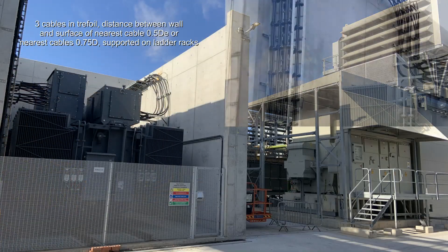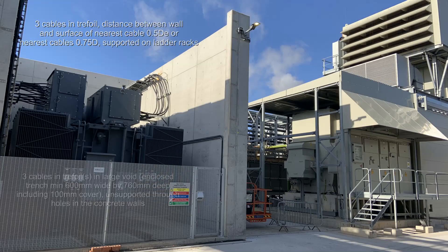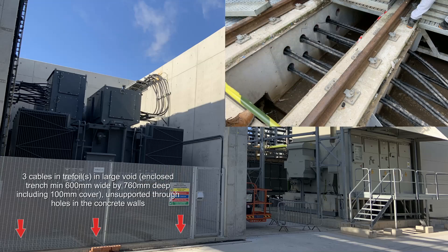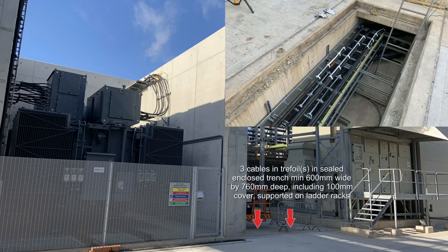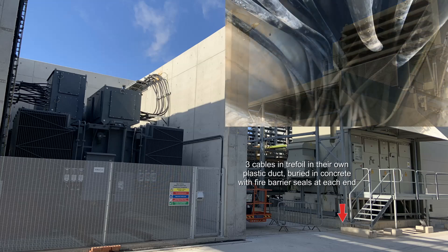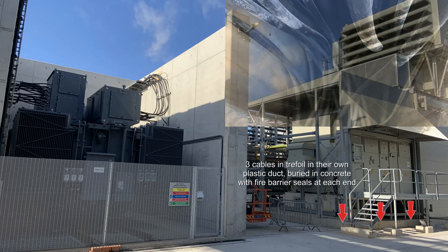Looking along the entire length of the cable installation, we can easily see the cables that are exposed in the transformer bay. The cables then enter underneath the transformer into the void below. They are then fed through the wall into an enclosed trench where they are contained on cable ladders, before finally entering individual ducts embedded in the concrete and exiting underneath the switchgear.